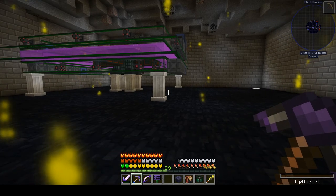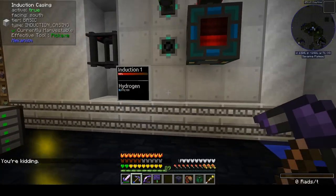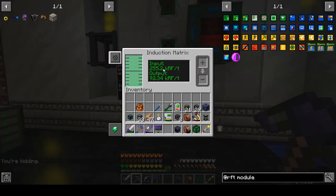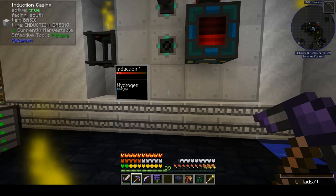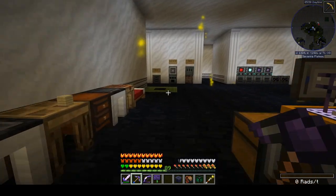So there you go. We now have peak runs of 255.2K RF per tick when we have an ender pearl spinning in our endergenic generator, and then 178.4K when it's not spinning. That's plenty of power and we're already getting close to filling back up our huge power battery.